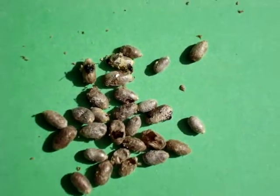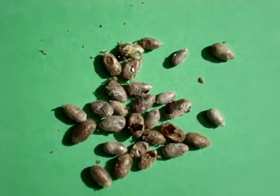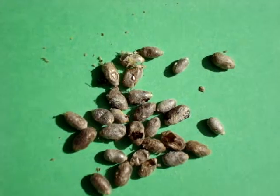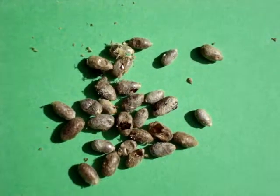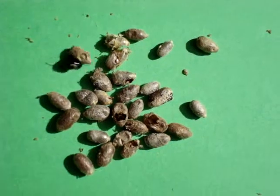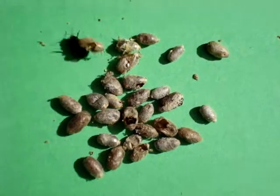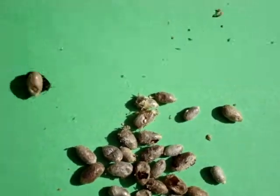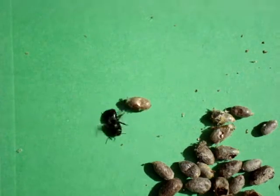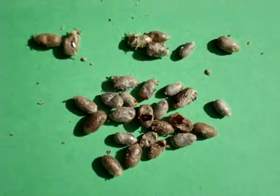Sometimes they don't make the hole quite as big as they should — they're in a big struggle. Oh, here's another horn-faced bee. Sometimes they don't make the hole big enough and they struggle. Sometimes they just can't get out at all — they're halfway out and they're stuck. Here's the attack of the cocoon again.